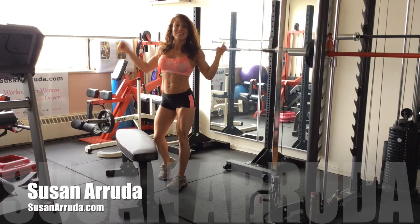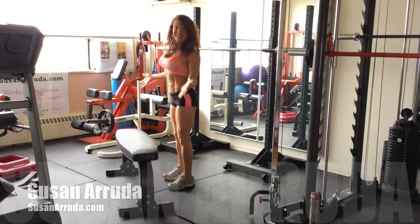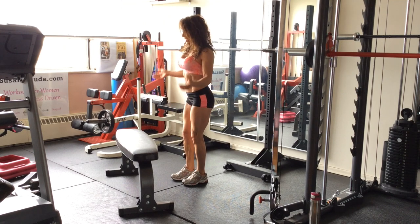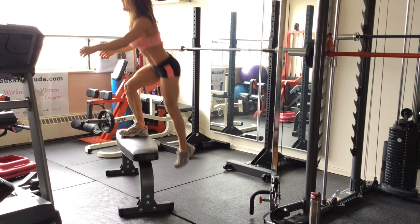Hi, I'm Susan Neruda. Do this, not that. Today I'm going to take you through the step-up. You're going to need a platform, a sturdy bench, and simple enough, you're going to step up and step down.